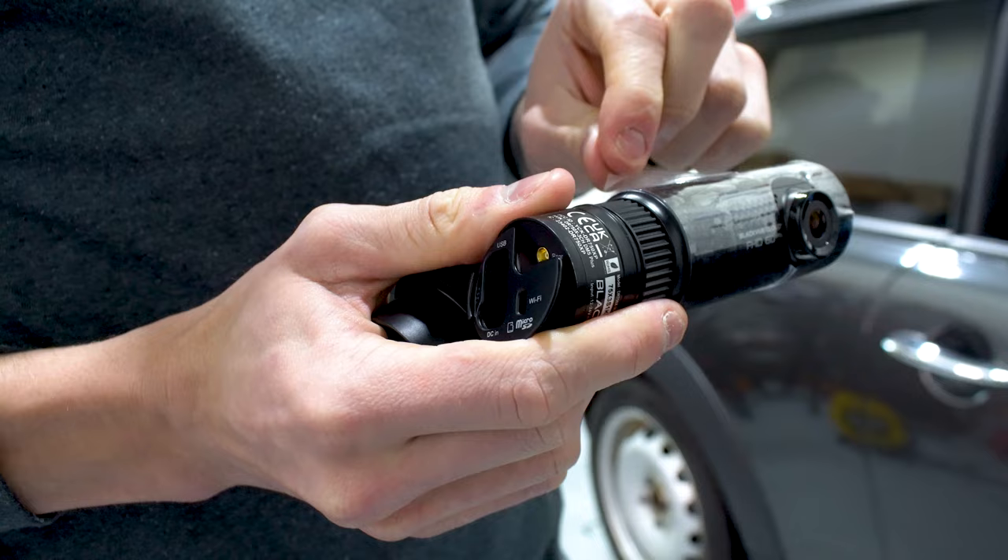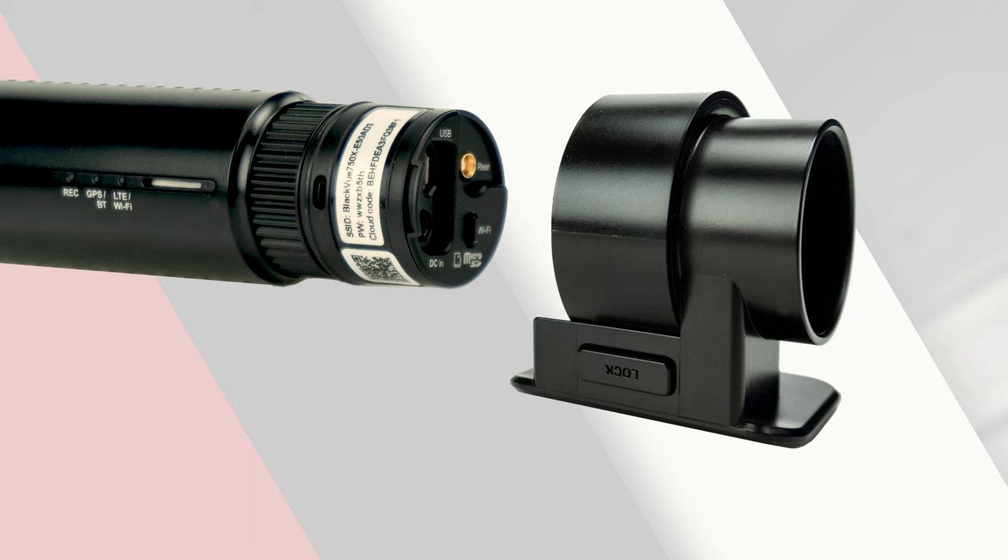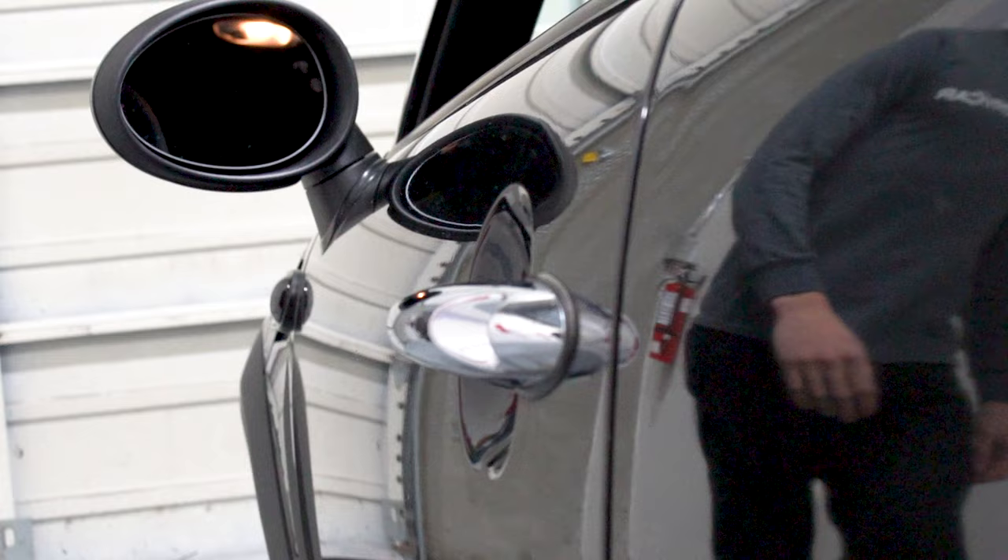This installation can be done without any prior technical knowledge. Now that we have everything out of the box, let's start with the front camera installation. Before installing the front camera, let's take a look at the unit itself. The front camera sits in this mounting unit, which can be removed, but when installing it's always best to keep them together. The camera just comes out like this, and the SD card is placed right here.